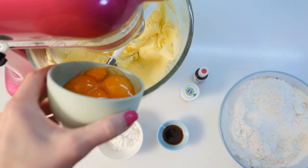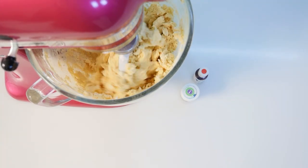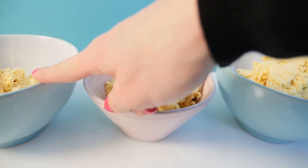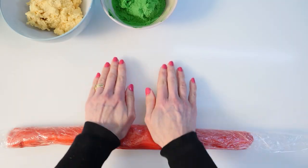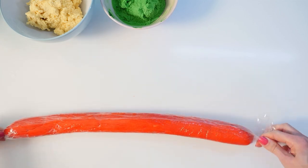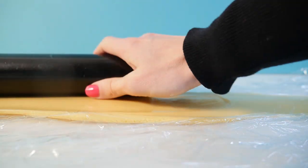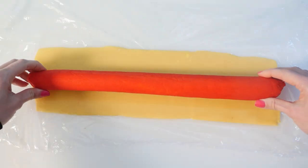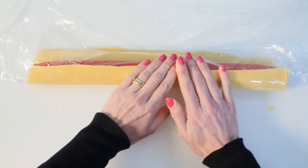Add in the egg yolks and vanilla and stir again. Then add in the flour and mix until just combined. Split the mixture into three bowls — leave one plain, colour one green and the other red. Take the red mixture and make a long snake, then wrap that tightly in plastic wrap and freeze it. Roll out the plain mixture between two sheets of plastic wrap to make a long rectangle, then remove the top plastic and place the frozen red in the centre.